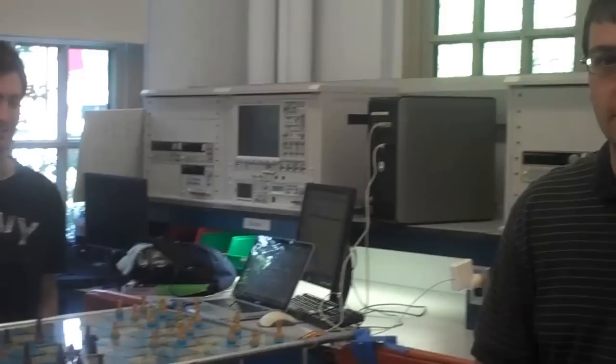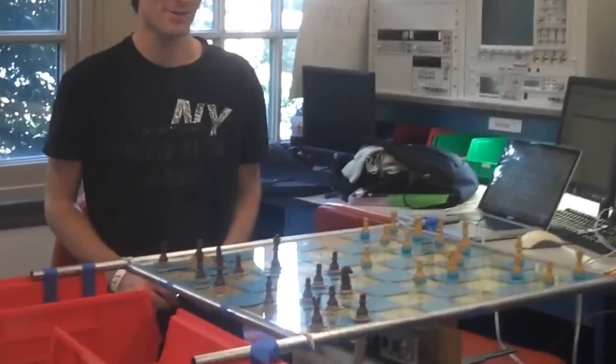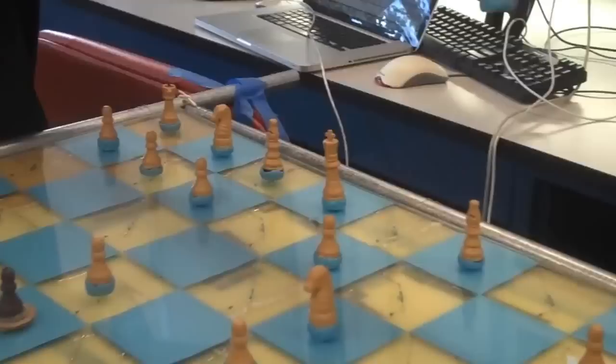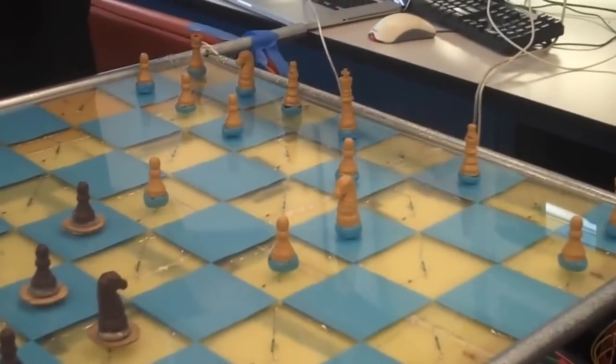I'm Brian and I'm James. For our ESC-355 we need an electromechanical chessboard. I think we'll start by making a move and see what happens. I'm going to lift up a piece, and that's being detected by the marker controller we have here.